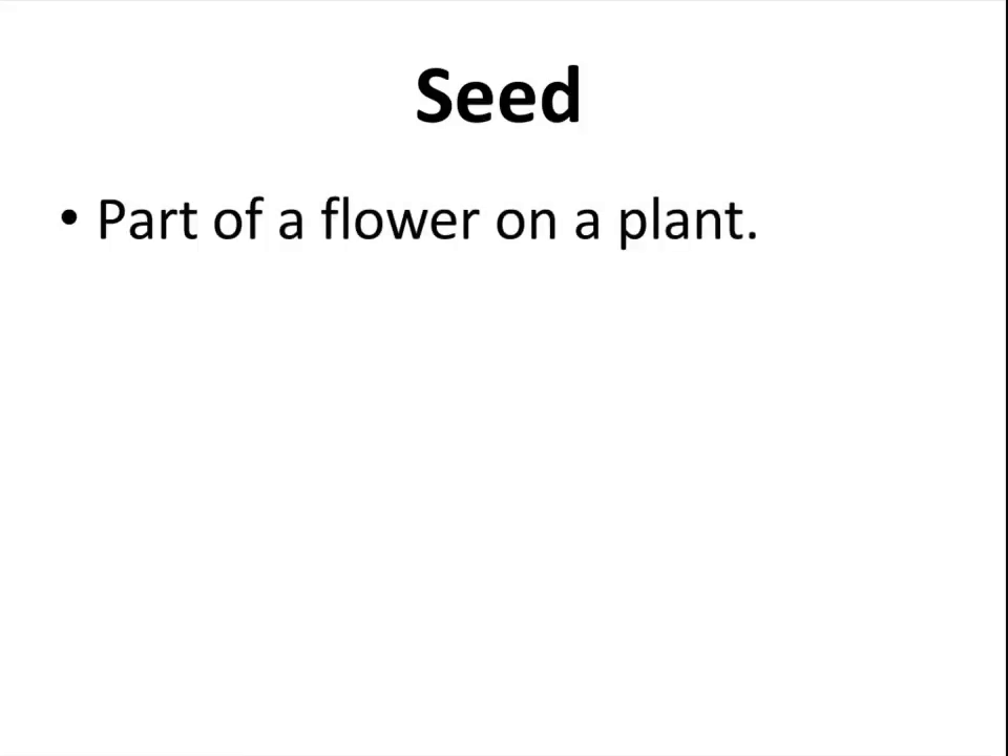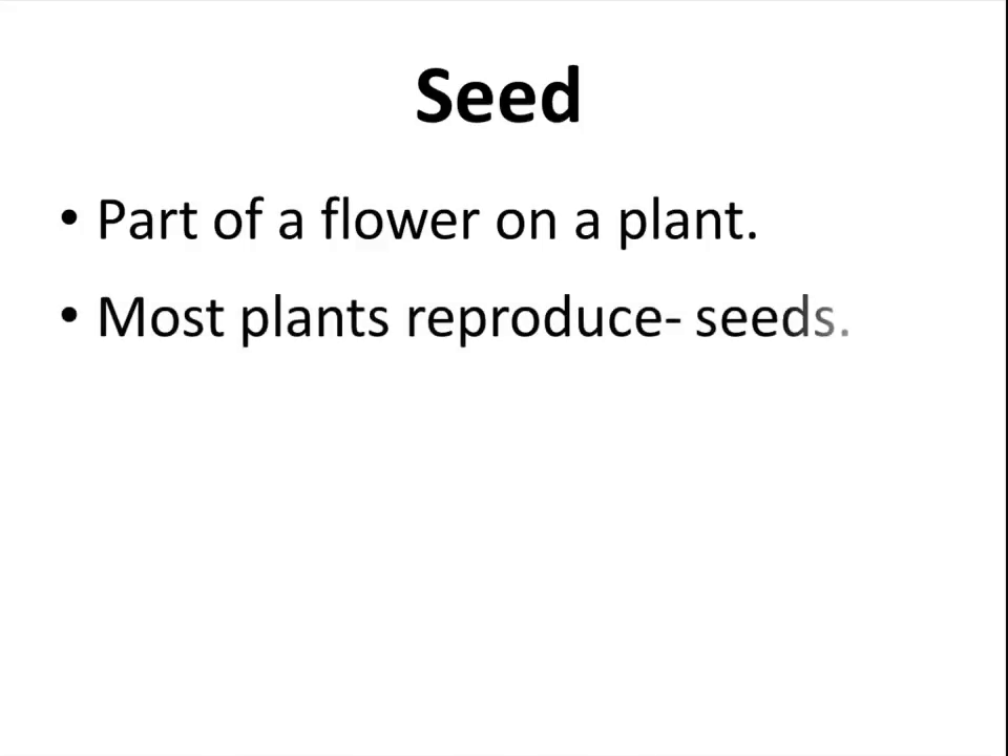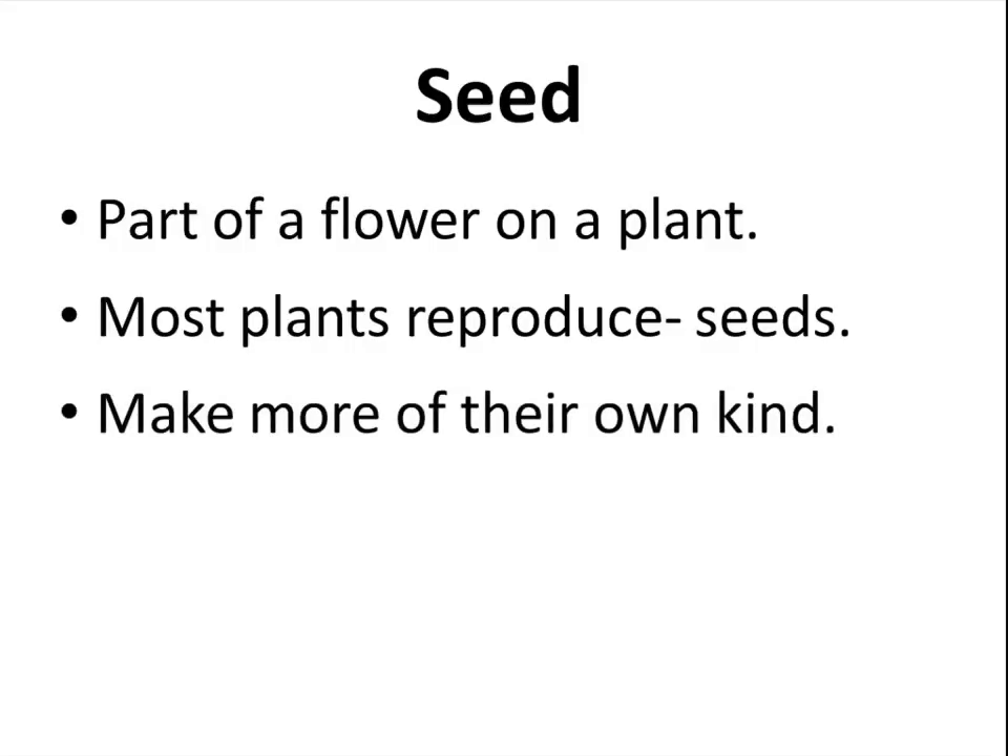A seed is part of a flower on a plant. Most plants reproduce using seeds. This is how plants make more of their own kind.